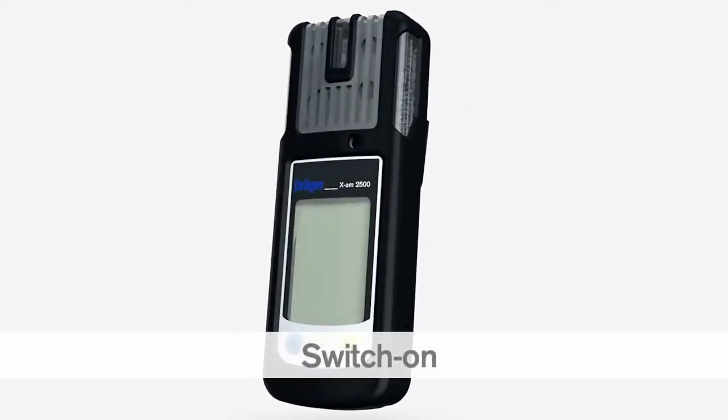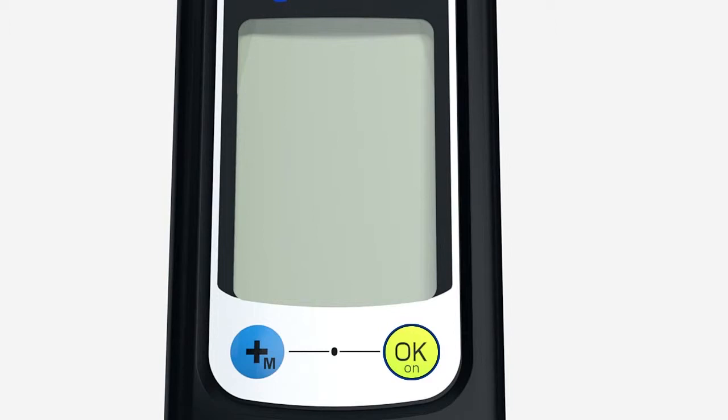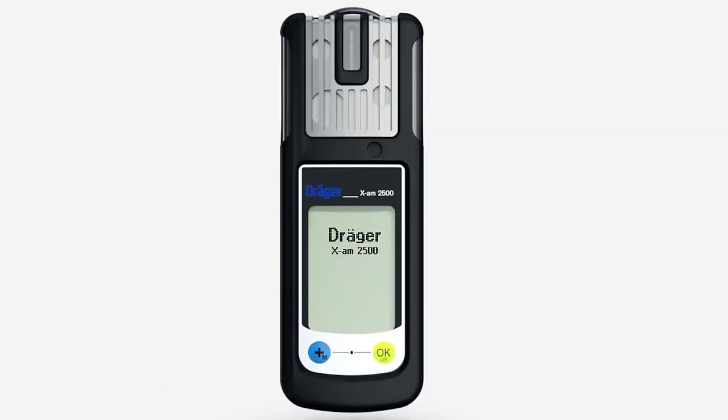To switch on the XAM2500, press and hold the OK key for three seconds. A countdown is shown in the display. The LEDs flash and the vibration alarm vibrates to show that the device has been switched on.